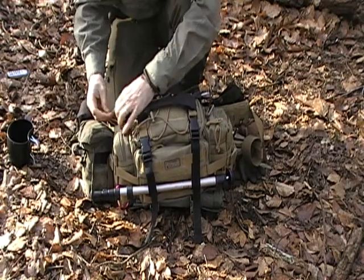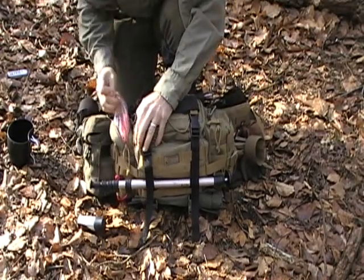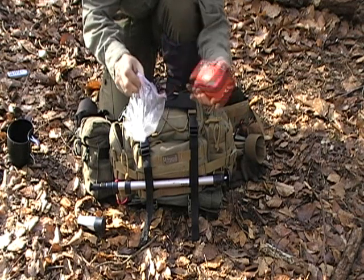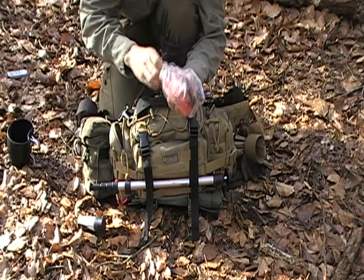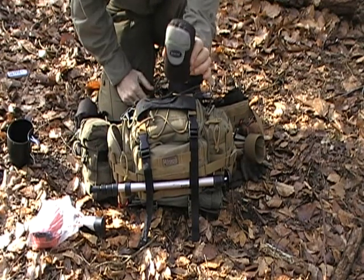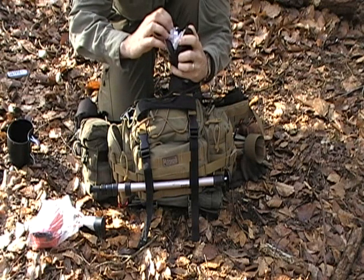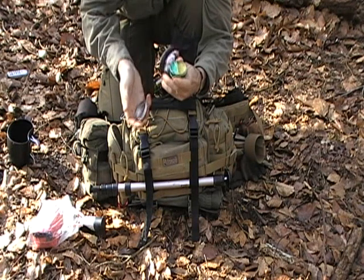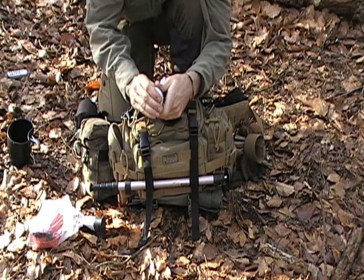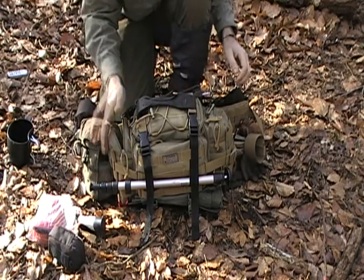Working on the side pockets: there's a small tin of deodorant, and there is my first aid kit — I just keep it in a freezer bag to help keep the moisture out. On the bottom of this side is my toiletries. This small pack contains everything I need: wet wipes, toilet paper, a toothbrush, a razor. In this little tin, the green side is my toothpaste and the yellow side is lip balm.